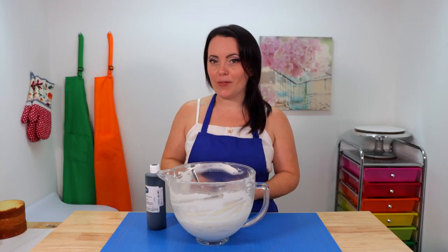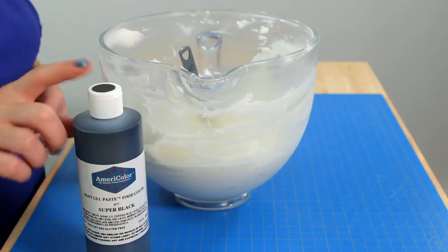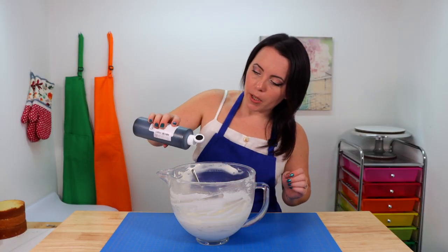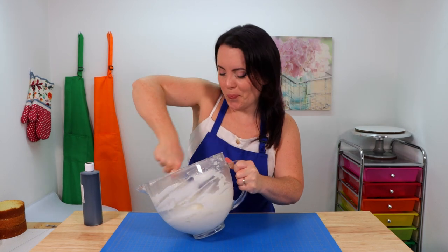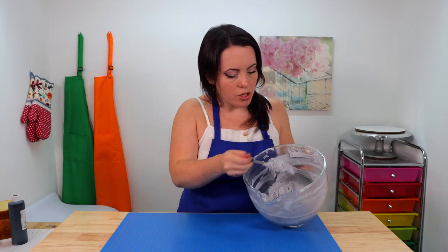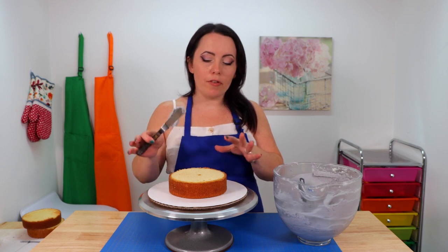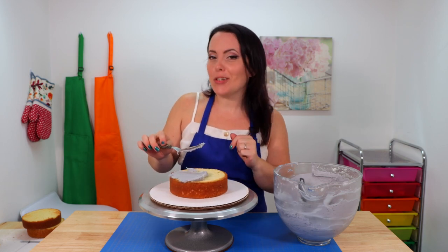Once you finish leveling your layers, it's time to stack and fill them. We're going to be filling them using a basic vanilla American buttercream recipe, and I want it to be a slight shade of gray, so I'm going to add one drop of AmeriColor super black at a time until I achieve the shade I want. I'll mix that up really well and see if we need more. Now we'll grab our turntable and cake board, use a little buttercream to attach the first layer, and continue stacking and filling — including our cake scraps on the very top. You don't need a turntable, but it makes icing much easier. You can find a link to mine in the description box below.